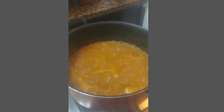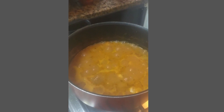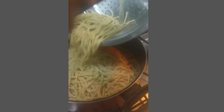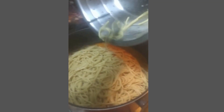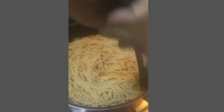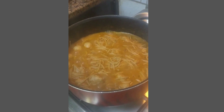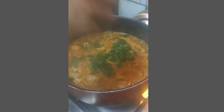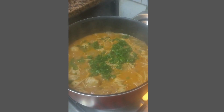Finally we will add the boiled spaghetti to our sauce and then give it a good mix. For garnish we will add the chopped parsley leaves and switch off the heat.